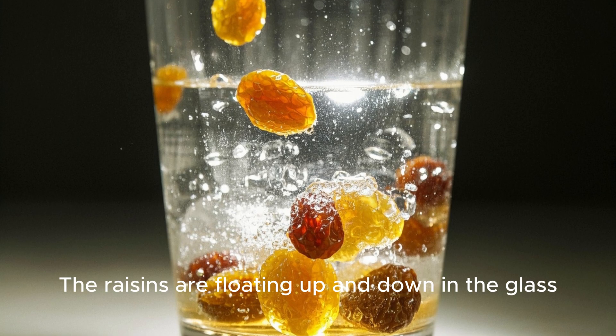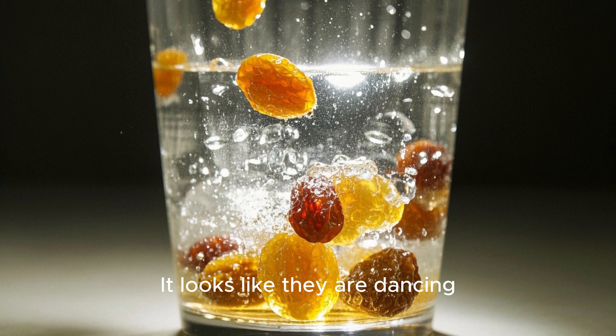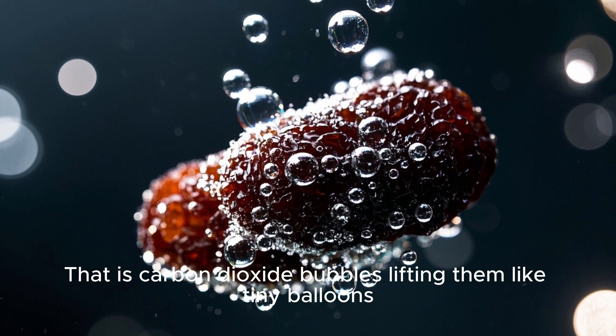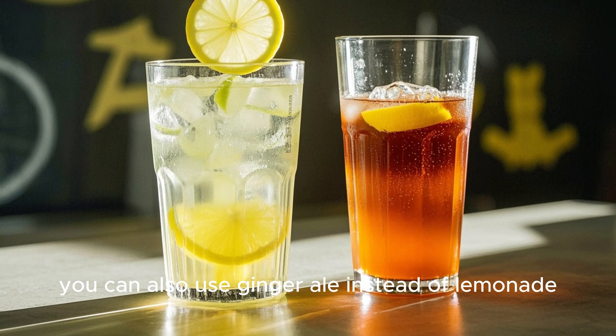What do you see? The raisins are floating up and down in the glass. It looks like they are dancing. That is carbon dioxide bubbles lifting them like tiny balloons. If you want, you can also use ginger ale instead of lemonade.